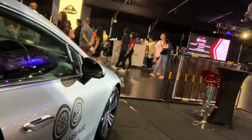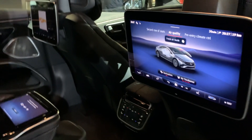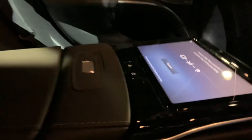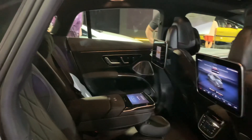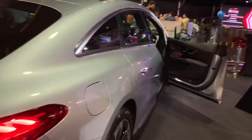I managed to get in. There's a screen here for this passenger and another one over there, and in the center there's almost like a tablet that probably could come out, plus various buttons. The interior is pure luxury — that's what it is. Very, very impressive.